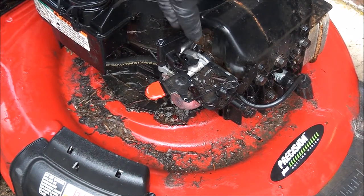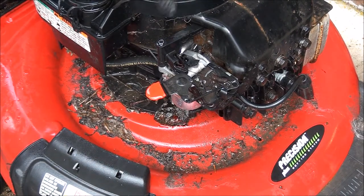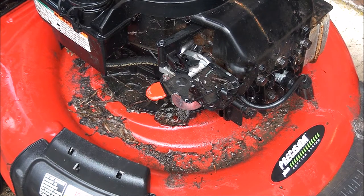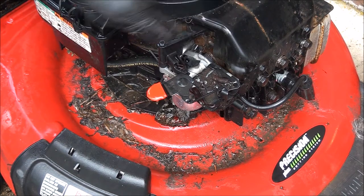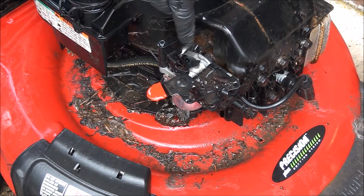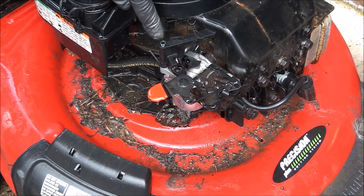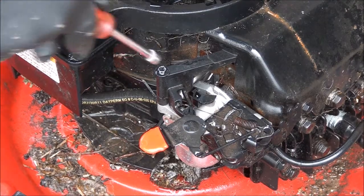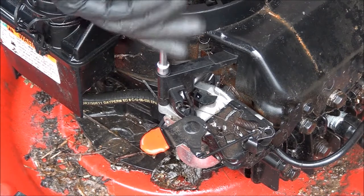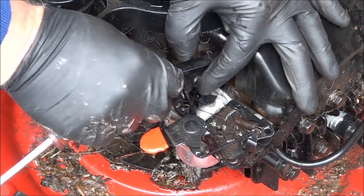Three screws hold that on and then it just pushes into the breather tube. That's your choke actuator here - he may have screwed it up on the other side where it actuates with the muffler; I'll have to look inside there and see. You need a quarter inch for that. So normally you can just remove this - boy, that wasn't even tight either. Doesn't matter, we're replacing this carburetor.